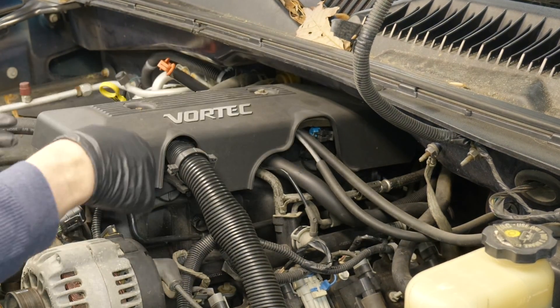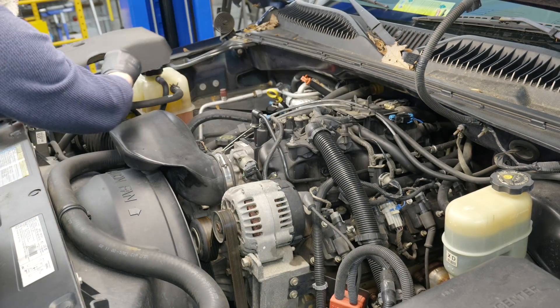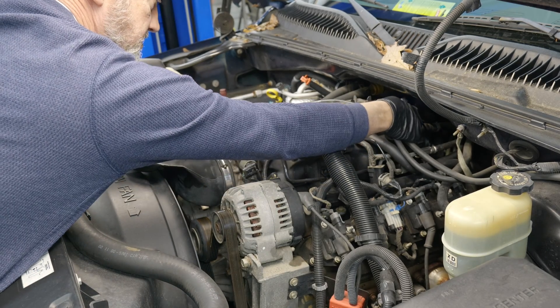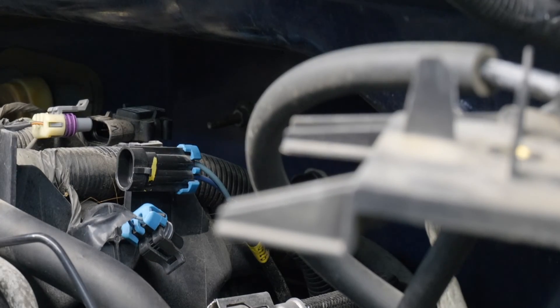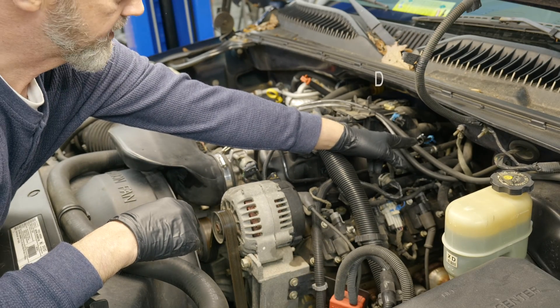We're going to get rid of these two 8mm bolts and remove our cover. Here's our knock sensor harness connector, and we're going to disconnect it and get in here with our DVOM.